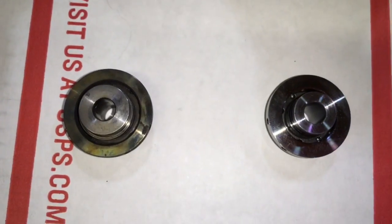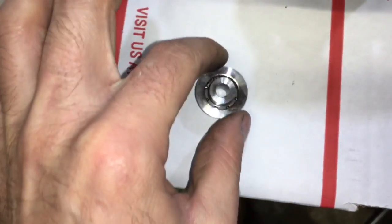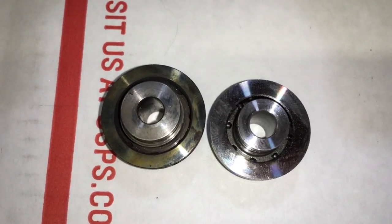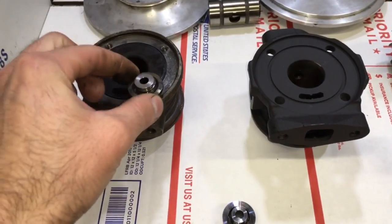Here are the thrust collars. The thrust collar on the right is Gen 1, and the thrust collar on the left is Gen 2. The Gen 1 thrust collar is the exact same as a GT37R thrust collar.